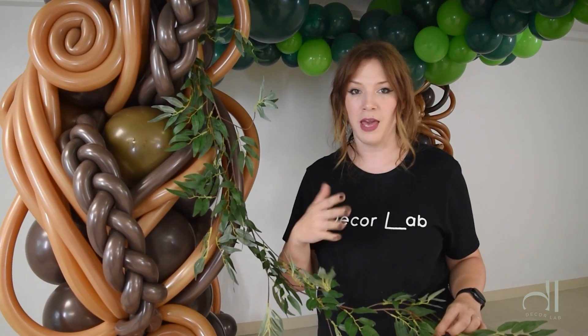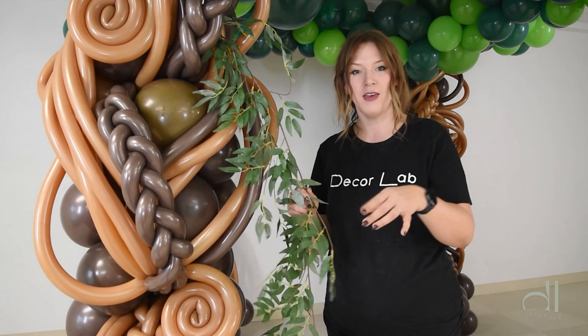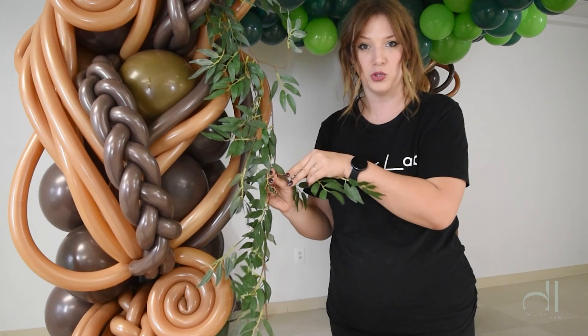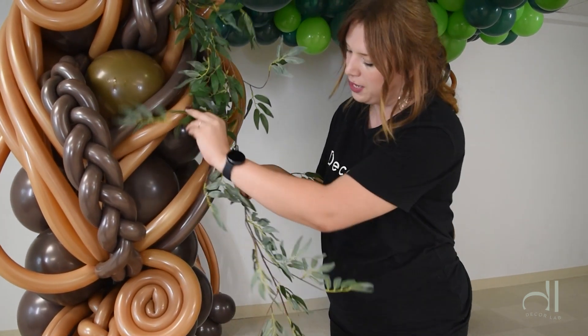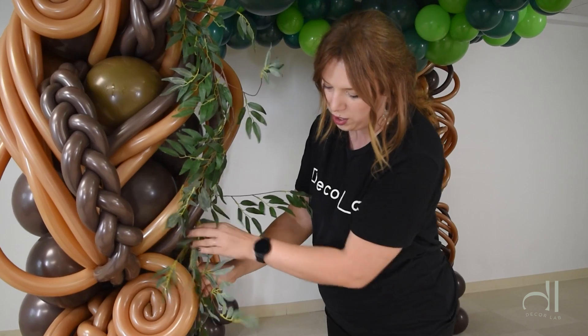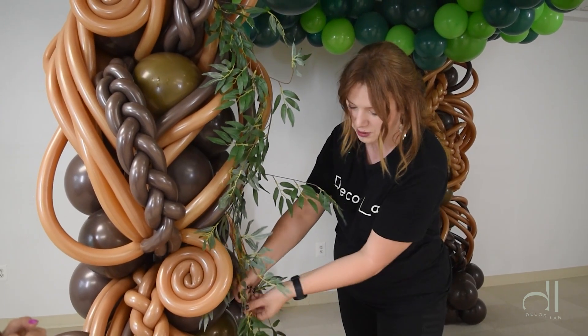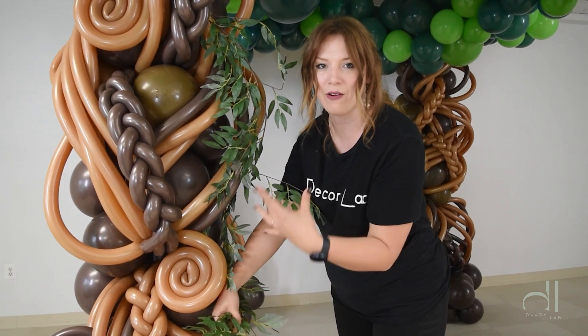So when you're buying your greenery off of Amazon or basically any online store, it comes all scrunched up. So you do want to fluff it up to make it nice looking on your display. It's all based on the wire, so you can pretty much make your leaf go up and down or to the sides anywhere you want. Take advantage of that. Don't leave it as it arrived in the package.